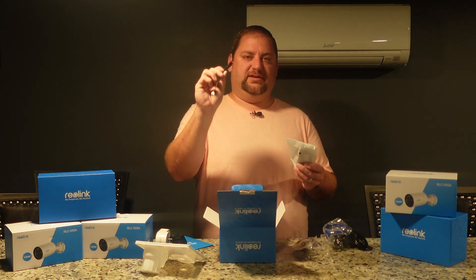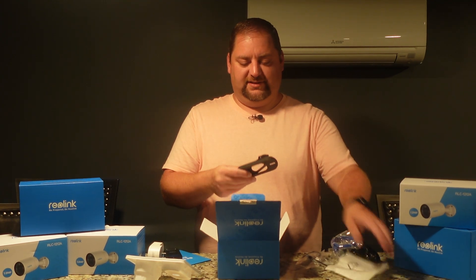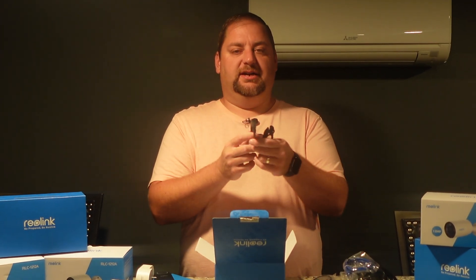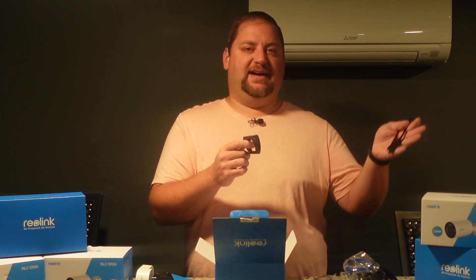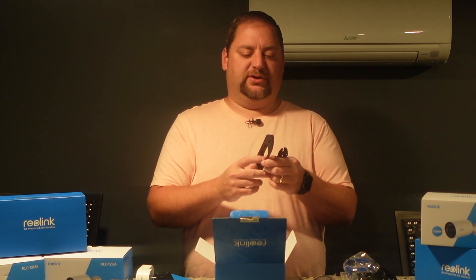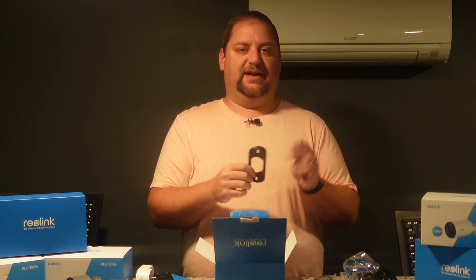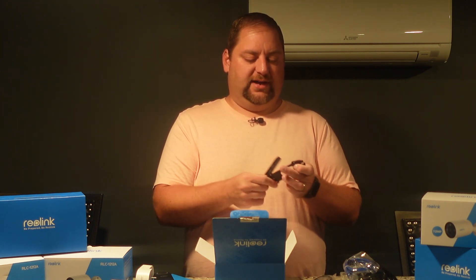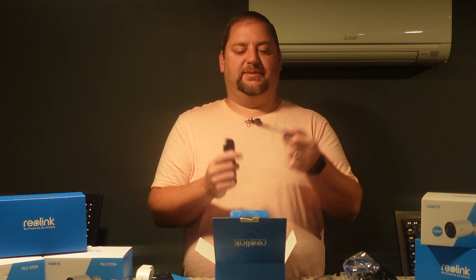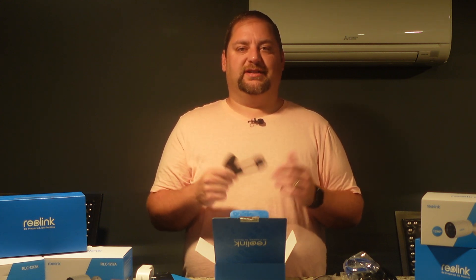We also have another plug with a Y adapter and a wedge, which we'll use because our video doorbell is placed at the side of our porch. We're going to angle it to cover the whole porch using the wedge for a better view rather than capturing a lot of wall. There's also a mounting bracket included. Let's go up and get this hooked up.